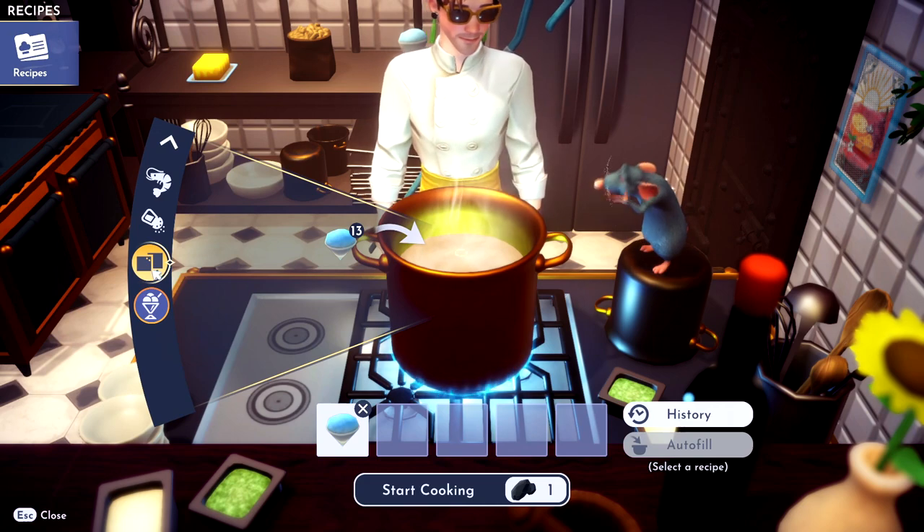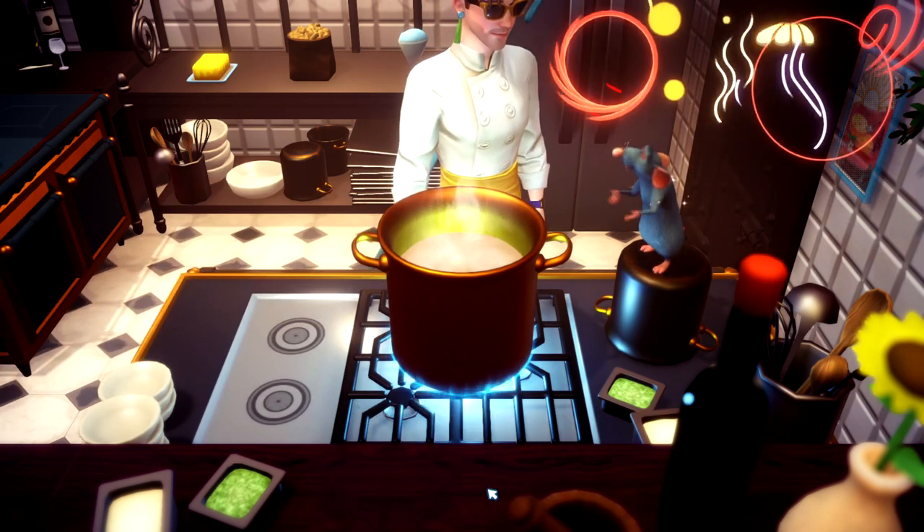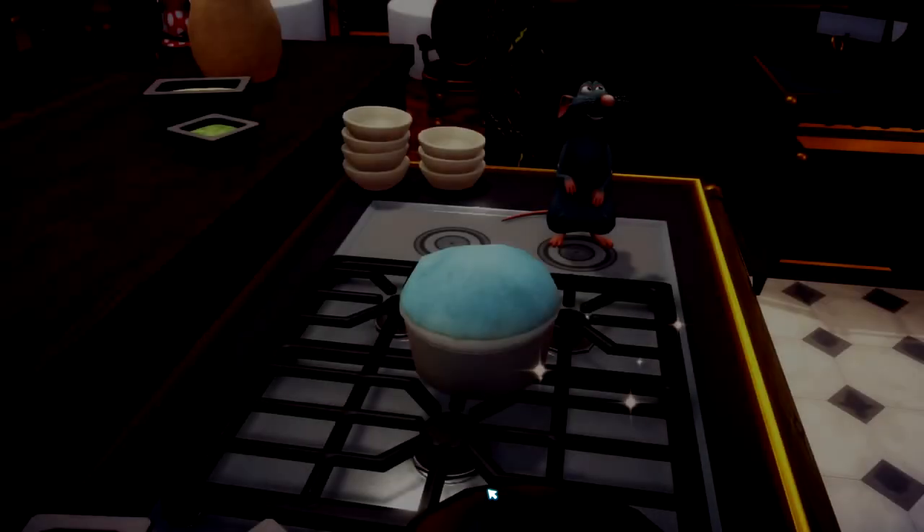Sweet slush. All you need is slush ice and then something sweet, so I'm going to throw some sugar cane in there. Bing, bang, boom. You got yourself some sweet slush.